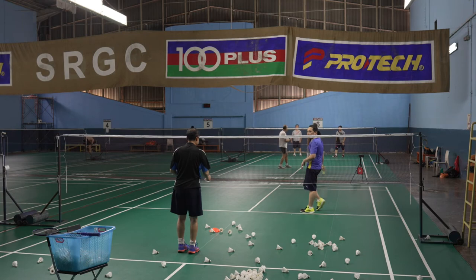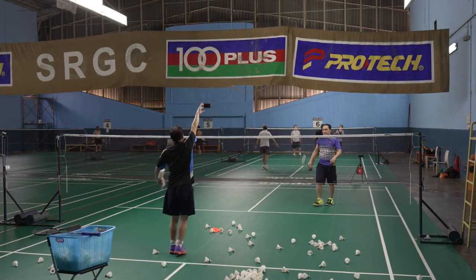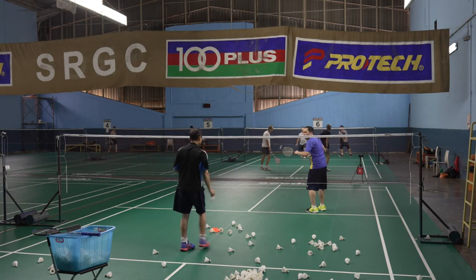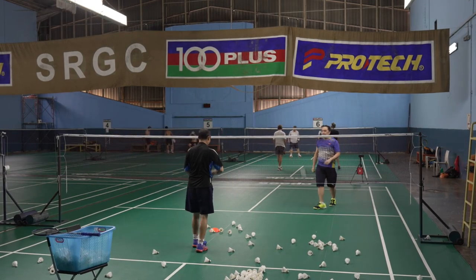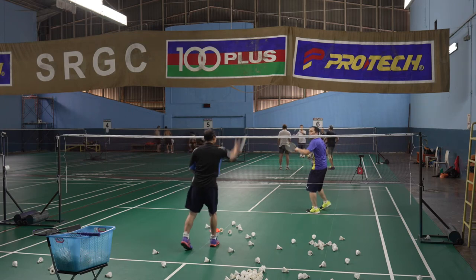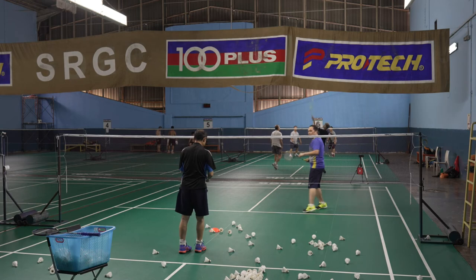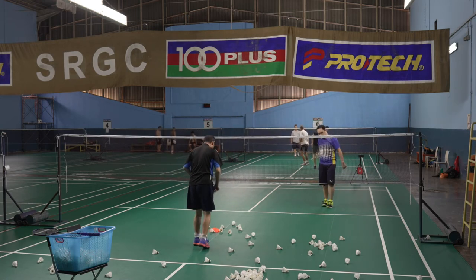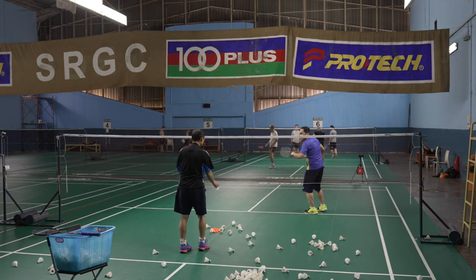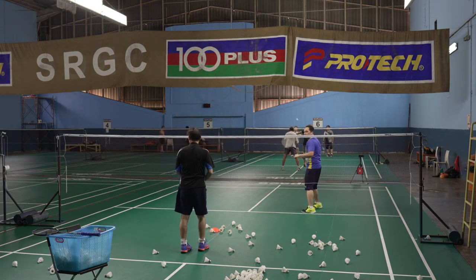Turn back. Moving, moving. Keep moving. This is much better, more relaxed. Arm straight. A little bit good here. Are you okay? Back. Timing not correct. Relax. Nice.